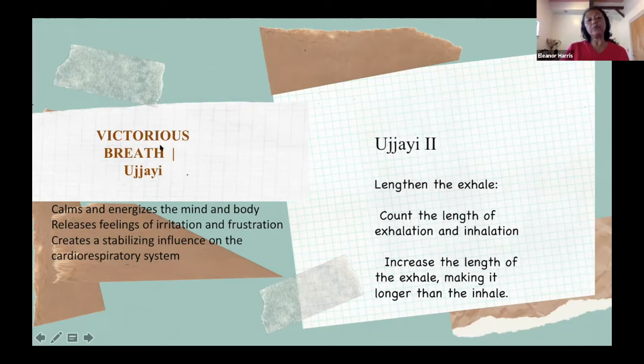One more thing — the Ujjayi breathing is also known as the victorious breath. This breath will help to calm your nervous system as well as energize. Today we're going to work on Ujjayi Two towards the end of class, but Ujjayi One is always awareness of the breath — you will continue to bring your awareness to your breath. Starting in Tadasana, I'm going to now start working on some yoga poses themselves.